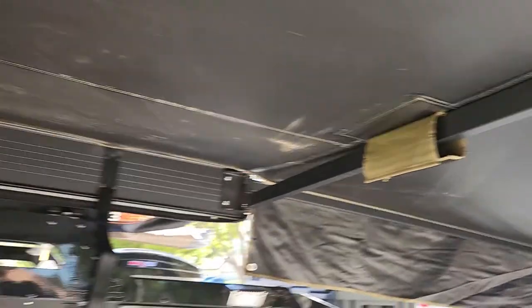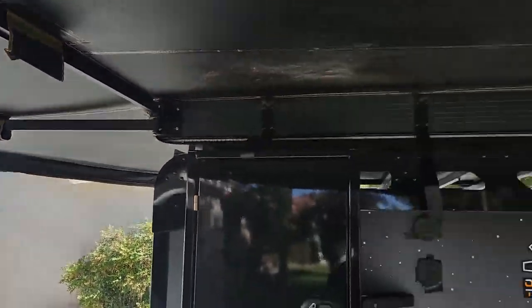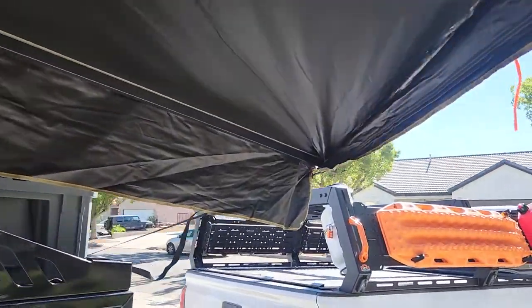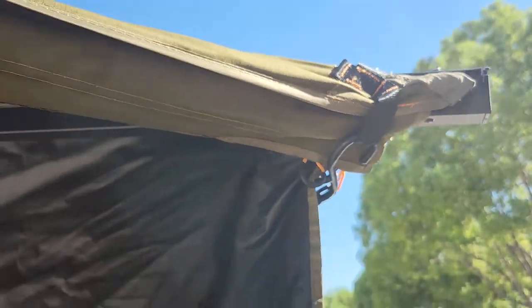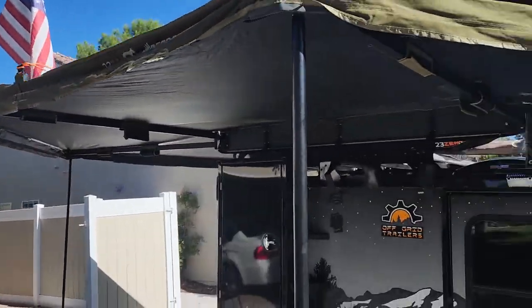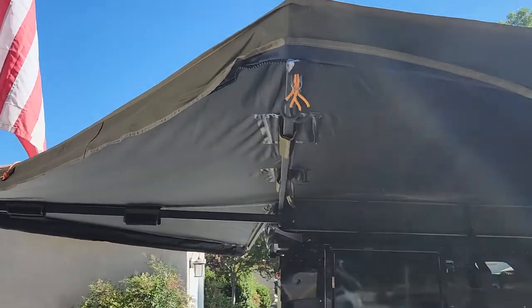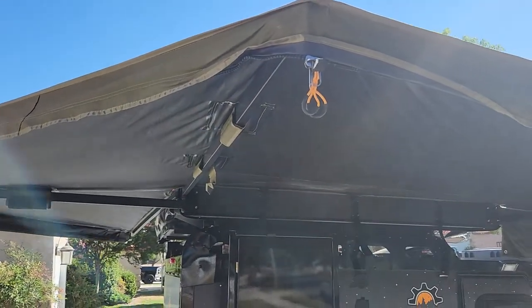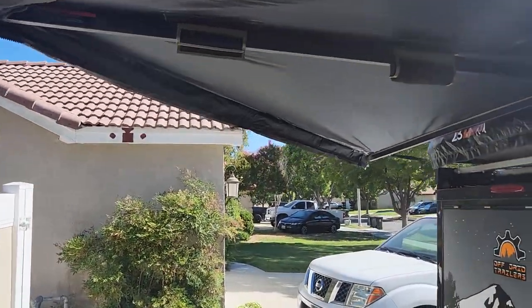Now for the other three poles: the first pole obviously comes over here - you have the hole right there, and that's the first one. The second one is installed. The third support beam is where you put the next pole. The fourth one is installed, and then the fifth one goes over to here.